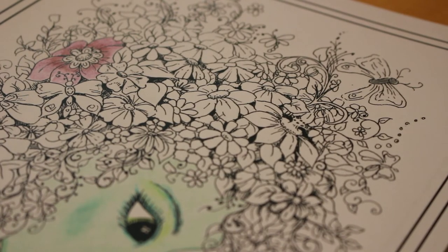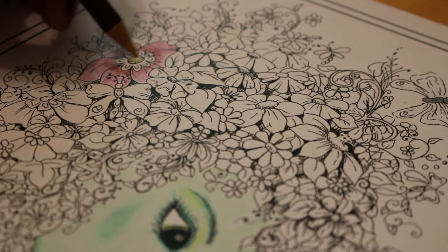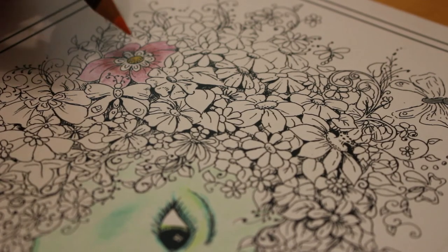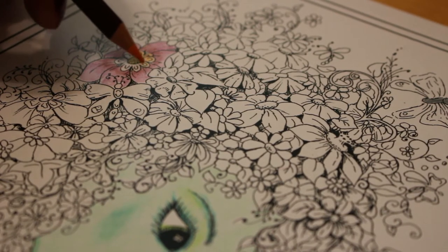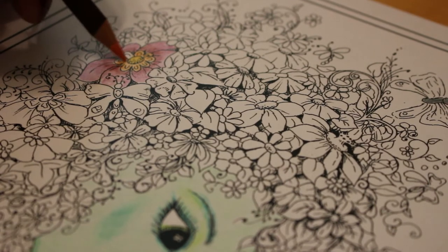I want some orange and yellow to go in the middle of that. I do love these colours, by the way — they look really, really nice. About these Colour Softs: I wouldn't say this is the best book to use them in. The Marco Refines will probably be better in this one because it's very smooth, but I wanted to give the Colour Softs a try.